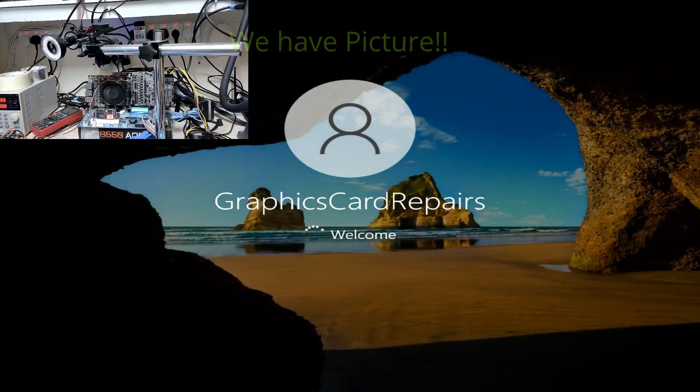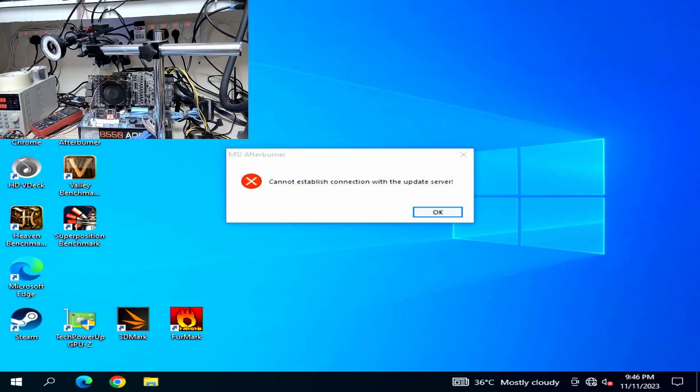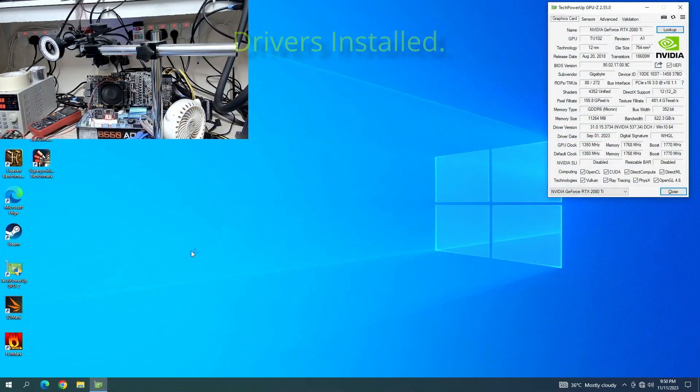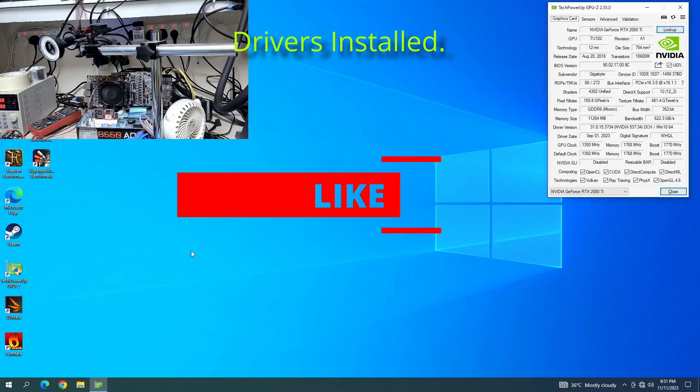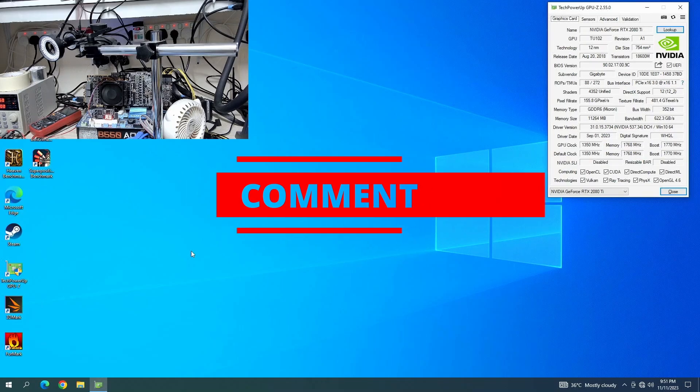I've installed the card on the workbench. The card has booted and we have a picture. I'm booting into Windows now. I don't have any cooler attached to the card, no screws, no backplate — nothing. So I'm just going to boot into Windows and try and load the drivers. The drivers are loading.